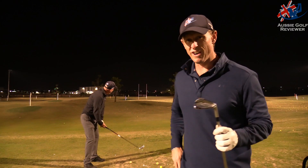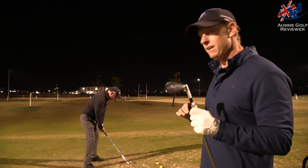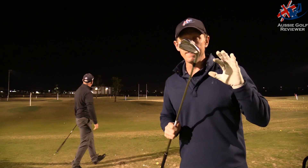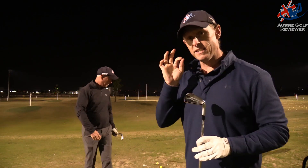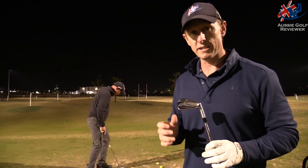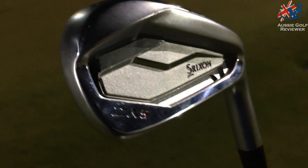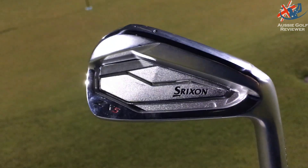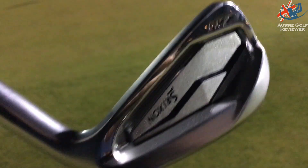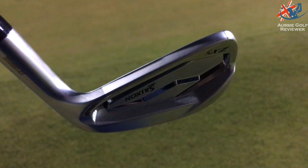Here we are down at Golf Central tonight. Now, here are the irons from the Srixon range — you'll see in the title. These irons, and I've said it since the 4.5 Series, and even prior to that when they had the ZX7, ZX5. Richo had the 545 Series, which was the original sort of shape of that.